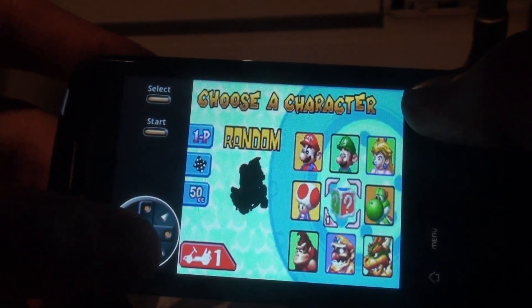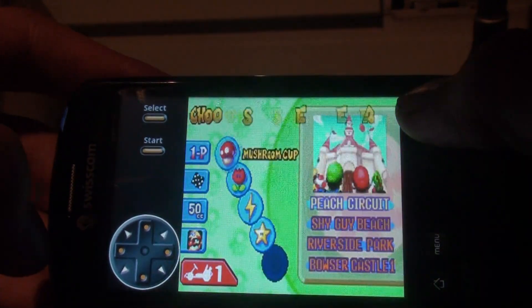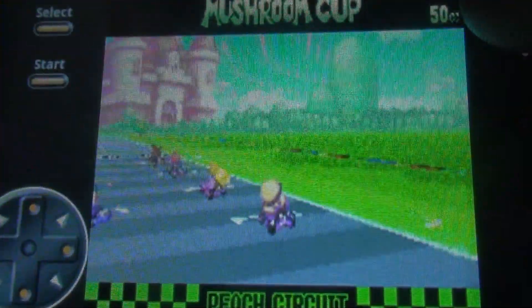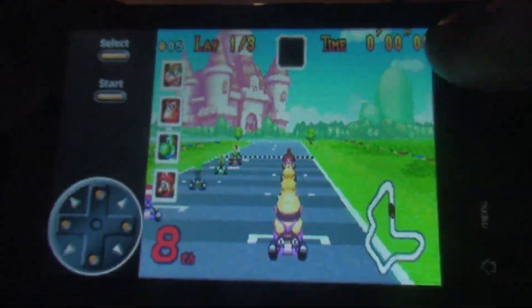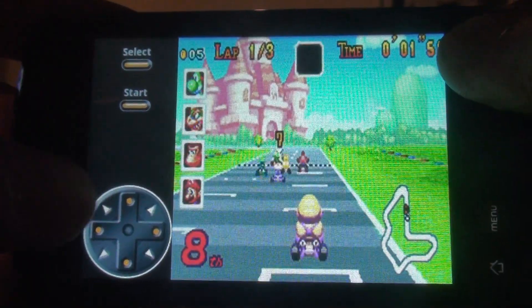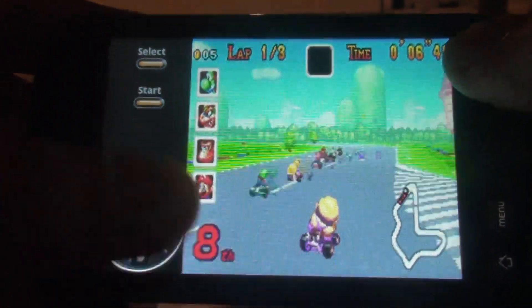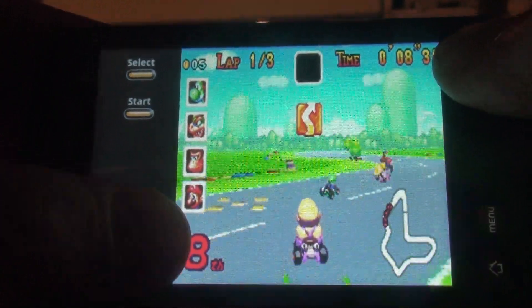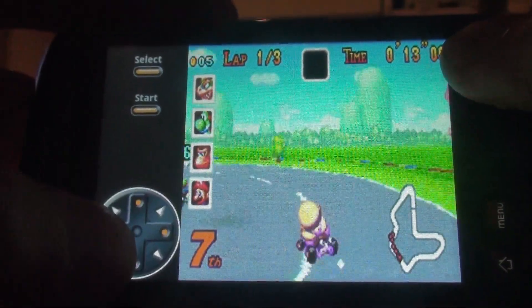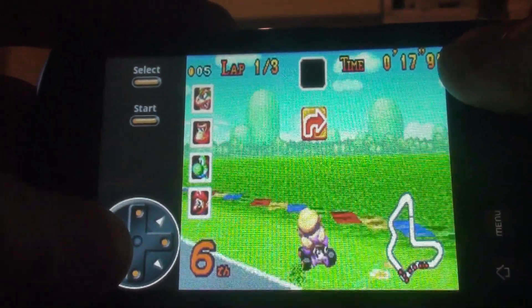Let's select Wario. You see the graphic is quite good, just like you would expect from the real Gameboy Advance, and it runs quite smoothly — the sound is also quite good. The controller is also pretty good with this touchscreen keyboard. Although it is not comparable to a real hardware joystick, which would be even better, it works fine and I think you get used to it.